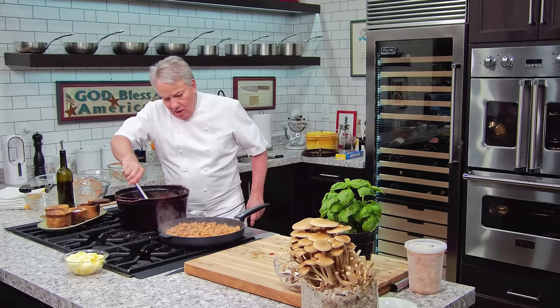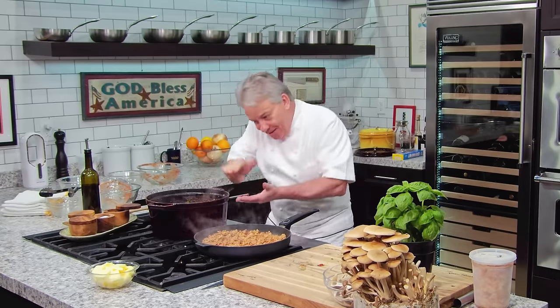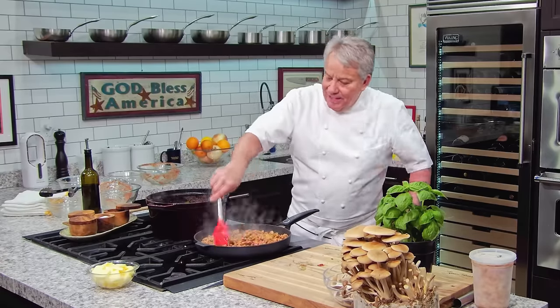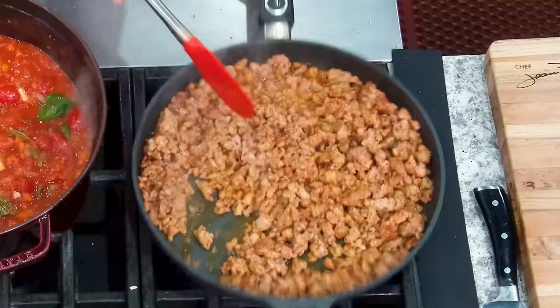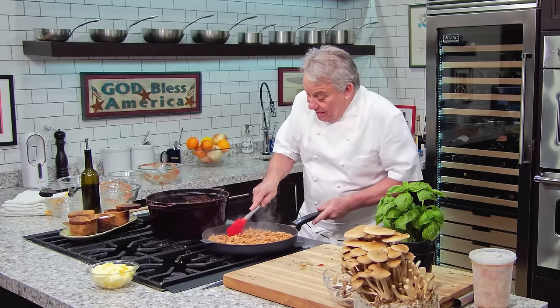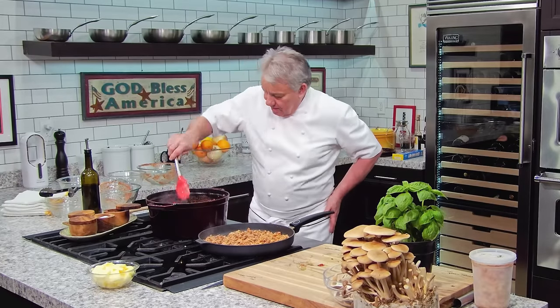We're going to bring the whole thing to boil, and as soon as it's boiling we're going to reduce it down and cook it very slowly. Don't ever put a lid on it — let the acidity of the tomato escape with the water. You may not even need to add sugar at the end. If your tomatoes are still acidic, put something sweet in it, or fat — nothing wrong with adding a little olive oil or butter to your tomato sauce to offset the acidity.